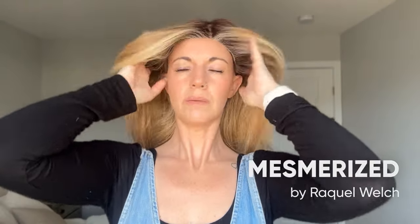If you are loving Alessandra but prefer heat-friendly synthetic fibers, you're going to find it is pretty similar to Mesmerized in terms of the style. It's a similar length — Mesmerized might be a little bit longer — but we have the same sort of face framing layers at the front and lots of long layers throughout. If you are a fan of these longer layered face framing styles and prefer heat-friendly synthetic fibers, definitely check out Mesmerized.